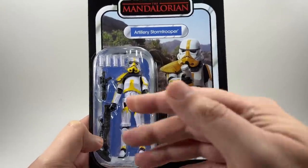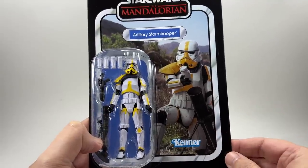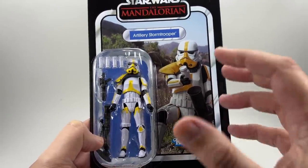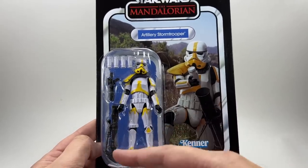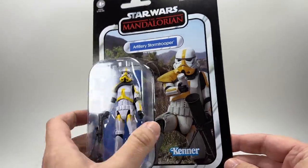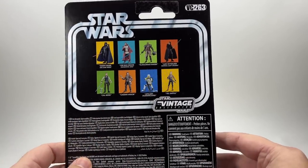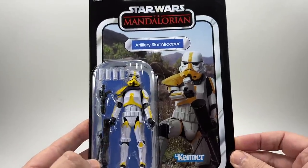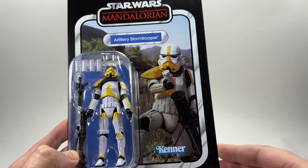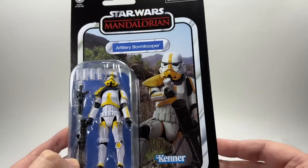He looks fantastic. He does have all of the new articulation apart from the new-style hips, because he is basically a repaint of all the Stormtroopers we've got most recently. He has a few differences though — a working backpack where all those shells can go in. He comes with the mortar and his normal E11 blaster. On the back of the card he is VC 263 in the line. There are the other figures from the wave — I've already reviewed Luke Skywalker first. The Kenner logo is at the bottom. It's another figure from the Mandalorian, and it already exists in the Black Series.